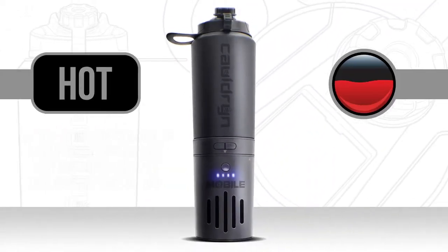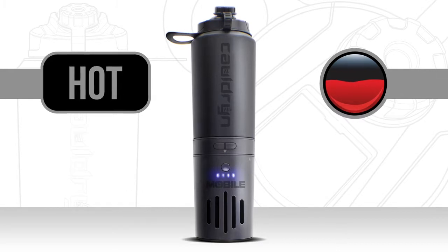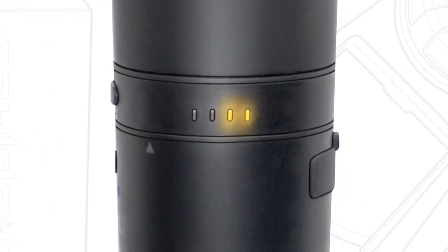The hot temperature maintenance setting. Let your coffee or tea cool to your desired temperature and let Cauldron keep it at that perfect temp all day. The hot setting utilizes the two yellow of the four LEDs on the side of the Cauldron bottle.